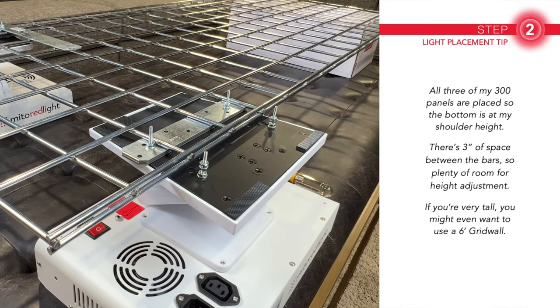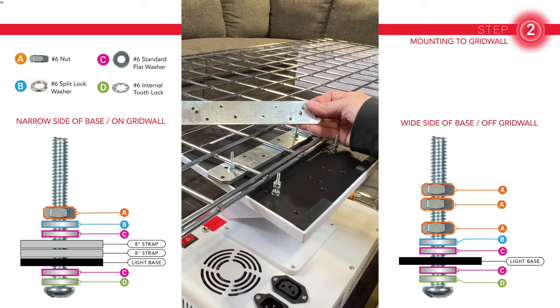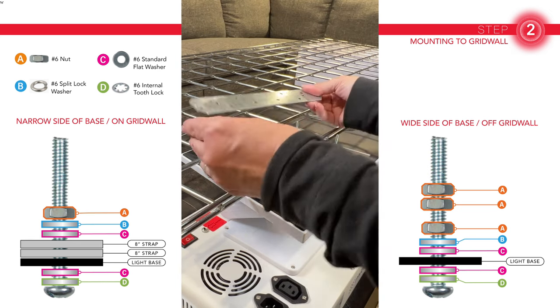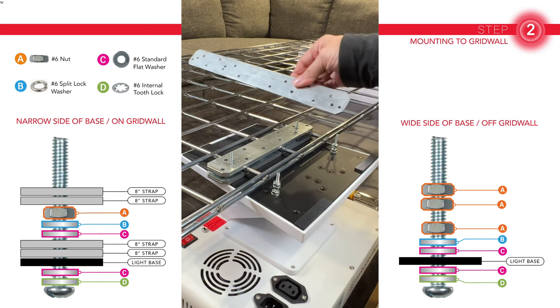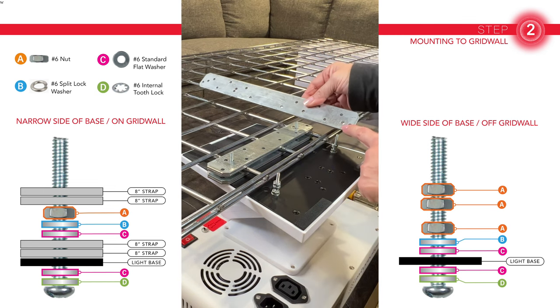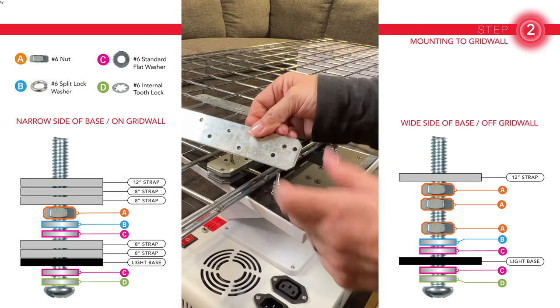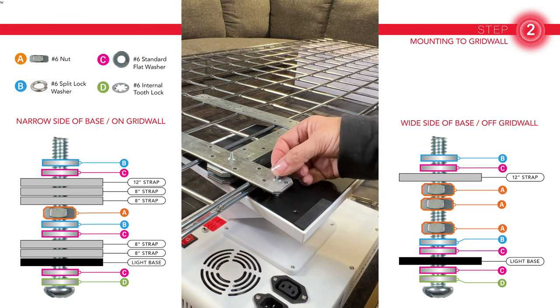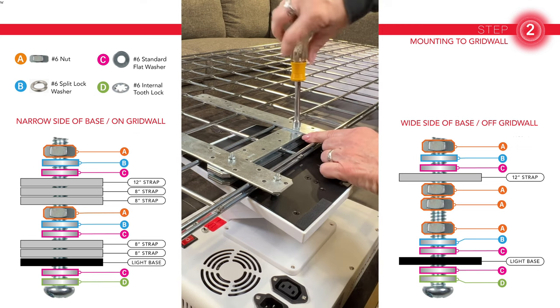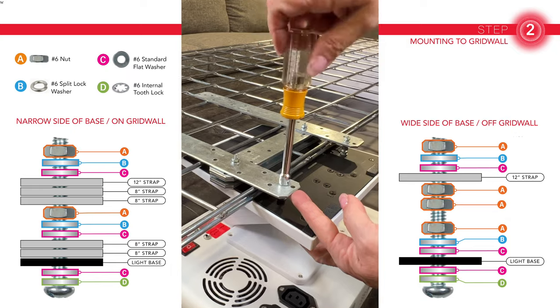As for where the lights are mounted: the wide end of the base needs to be off the grid wall. Center the edge of the grid wall between the two sets of screws — narrow side on the grid wall, wide side off. Here you'll use two more of those 8-inch straps with holes drilled 5¾ inches apart, as well as 12-inch 12-gauge steel straps, though I think the 8-inch straps would have worked fine here too. On these, drill two holes 2½ inches apart so they line up with the wide side screws that are off the grid. On each screw, put a flat washer, a split washer, and lastly a nut. The nuts on the narrow side need to be tightened really snug, but the ones off the grid wall, just lightly tighten those for now.